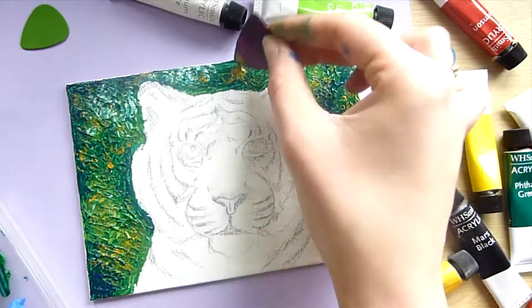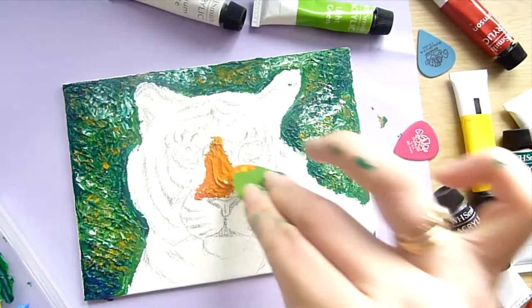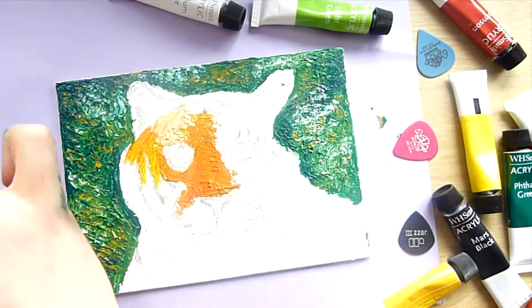I also used some cheap acrylic paints from WH Smith because I didn't know how the piece would turn out and I didn't want to waste expensive supplies. I forgot to put something underneath the canvas board, but after I got paint on the table — which thankfully came off — I put a scrap piece of paper underneath. So always remember to put something underneath your acrylic painting.